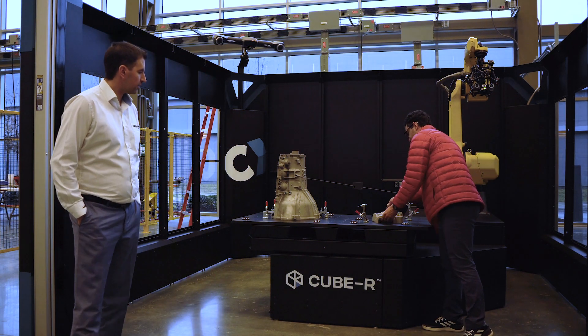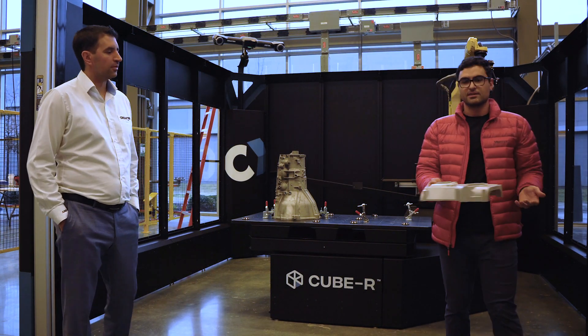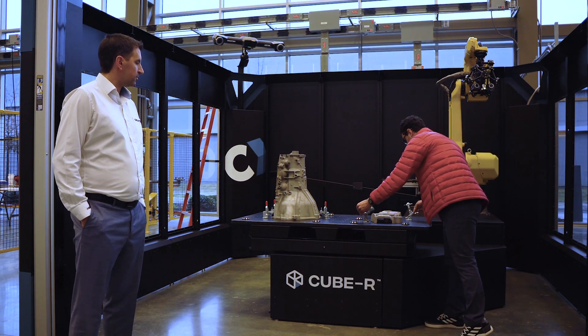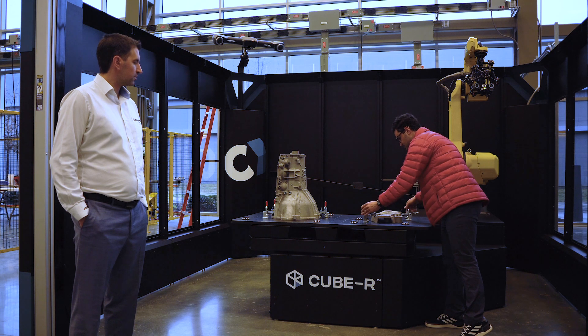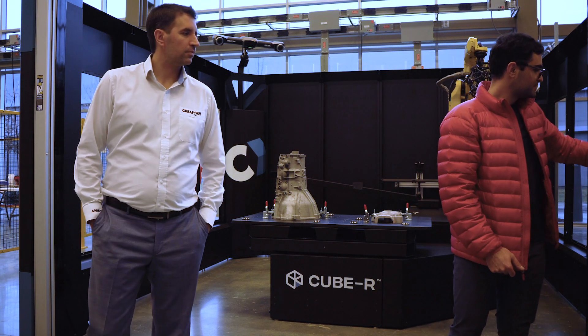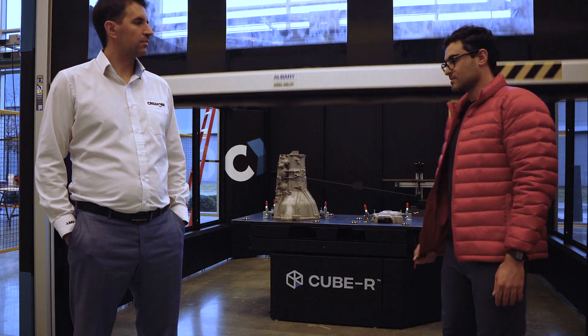The operator will be able to pick the part, take the part out, introduce the next part into the queue. Close the gate one more time. We begin scanning.